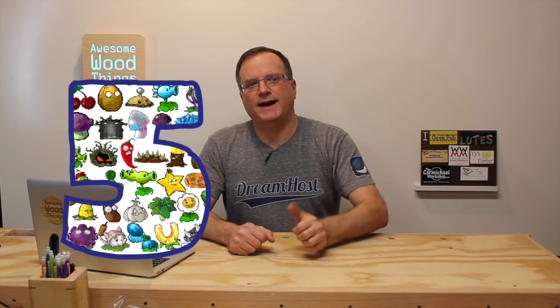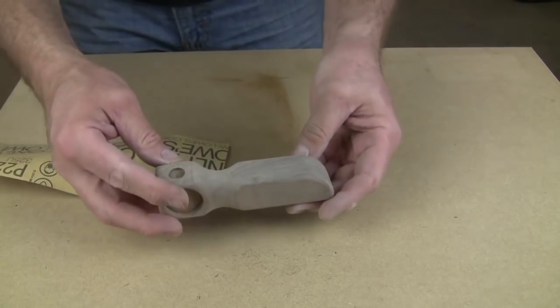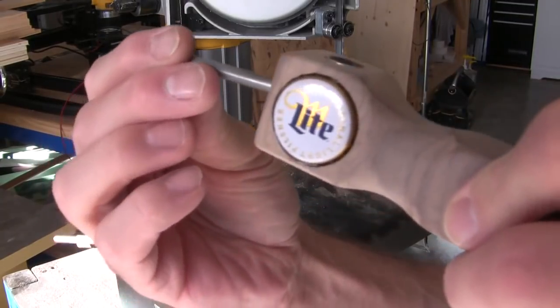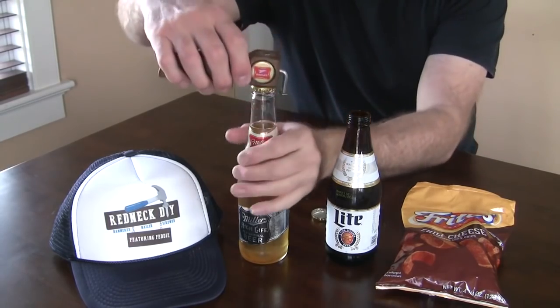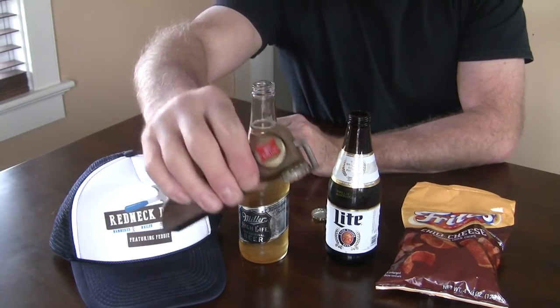Coming in at number five, how to make a homemade bottle opener by Blazing Nail Gun. Yes, even the name of the channel is awesome. Check it out. Wasn't that cool? I know there's been a lot of bottle opener videos out there lately, but I like how this one uses the downward force. I think that's the key. And of course, magnets — that's cool.